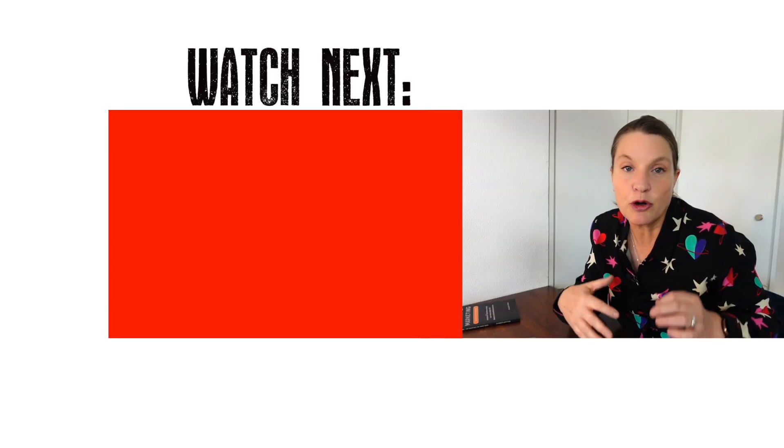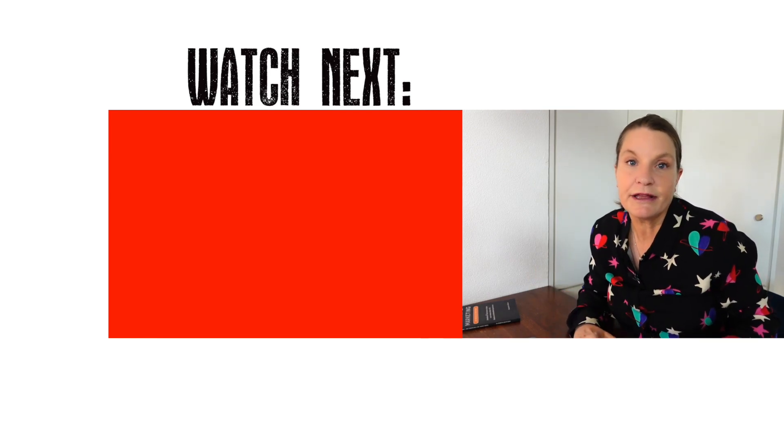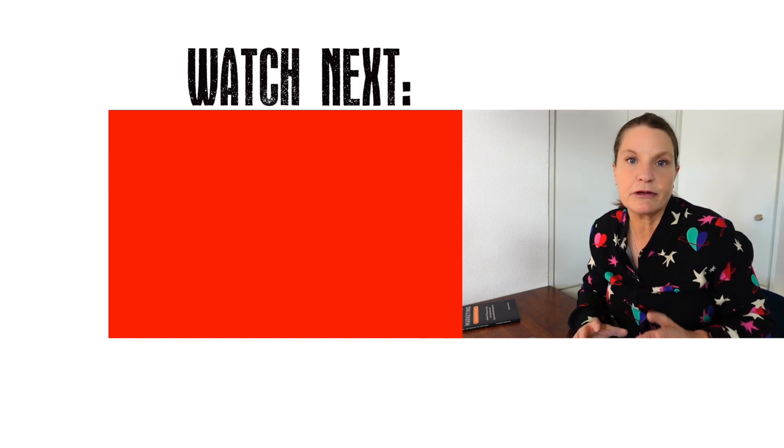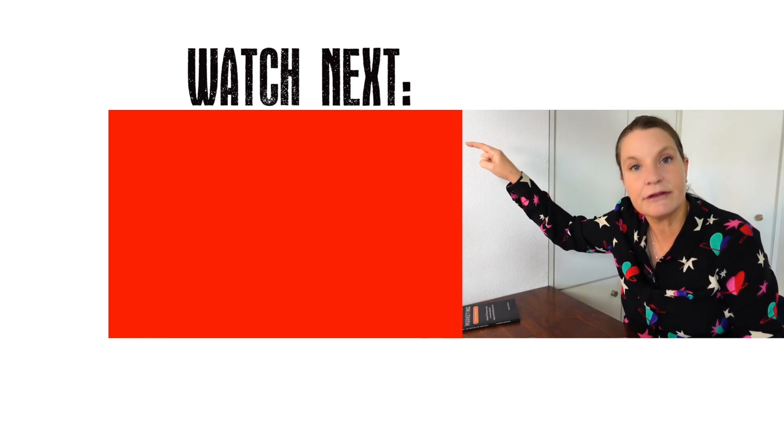Which of these three videos without your face in it are you going to make next? Let me know in the comments below. And if you're wondering how to prepare when you are going to record the video with your face in it, there's one thing you absolutely cannot skip, and I will explain all about that in this video here. So I'll see you there.